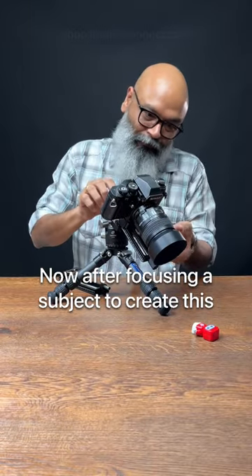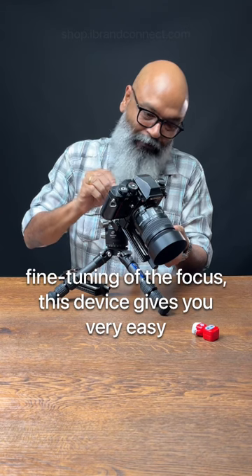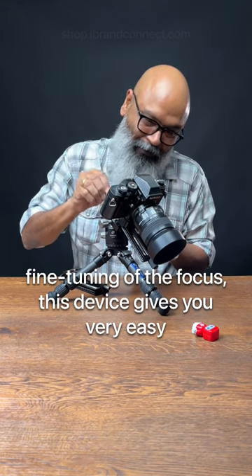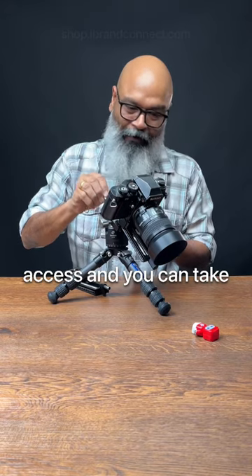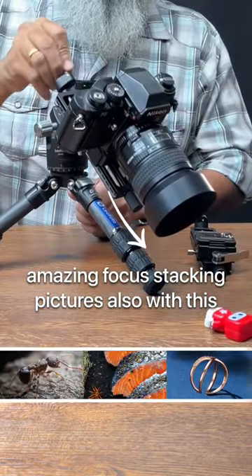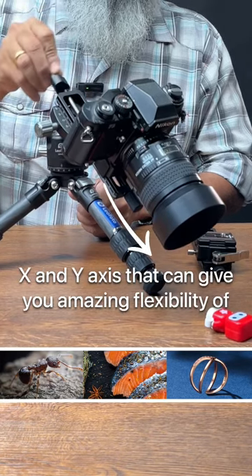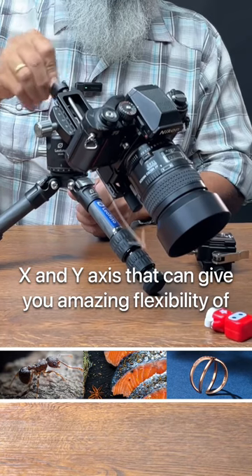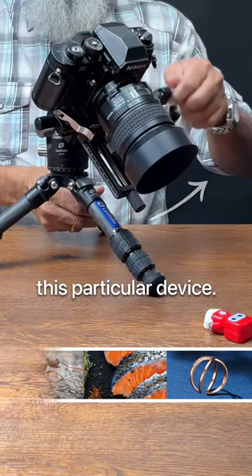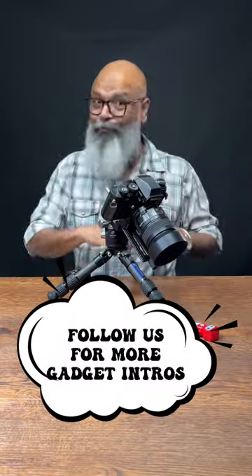After focusing a subject, this device gives you very easy access to create fine tuning of the focus. You can take amazing focus stacking pictures with this device. Of course, you can use the X and Y axis, which gives you amazing flexibility. This is super cool!